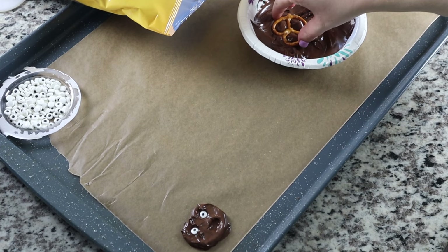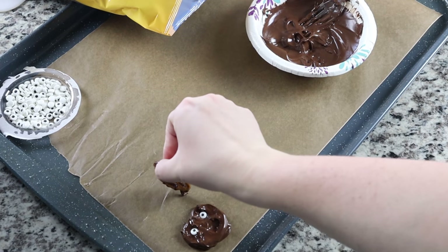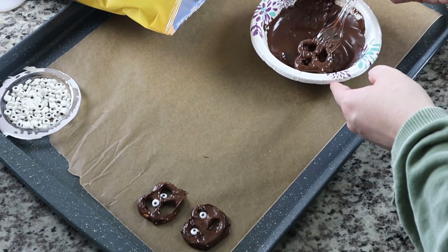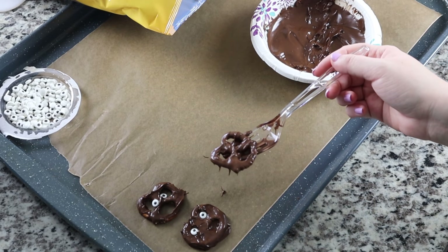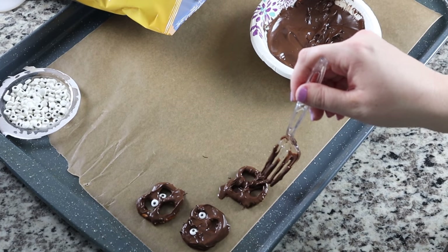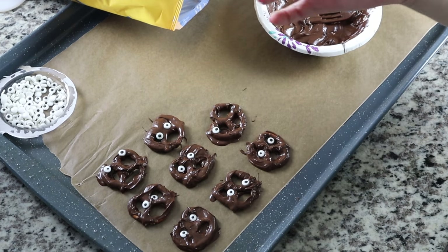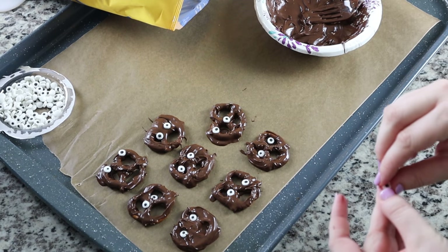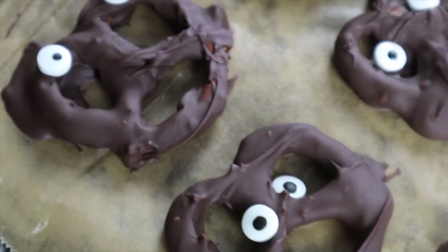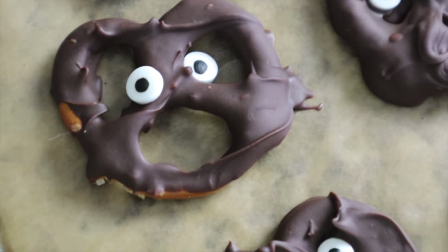I tried dunking just the front because the whole key is to get the eye part covered but the mouth part open so it looks like it's screaming — and it just wasn't happening no matter what I tried. I decided we were going for taste instead of aesthetic at this point, just trying to get the eyeballs on there. At one point I decided, hey, let's make one with three eyes — why not? I think if you do this, maybe get the small size pretzel — that's probably the key. But Pinterest definitely won on this one.